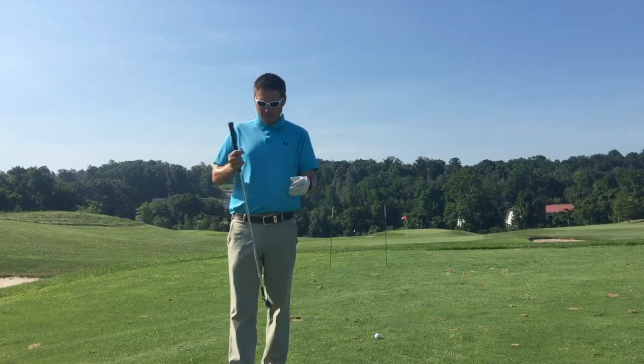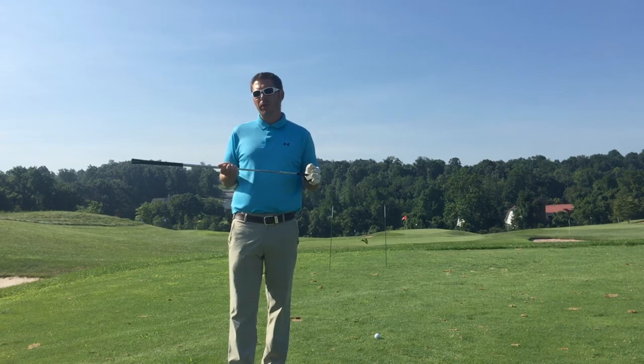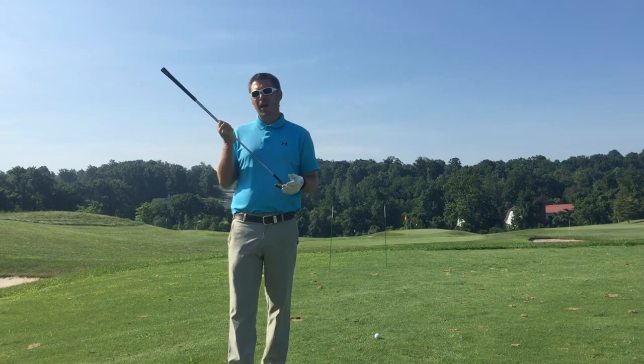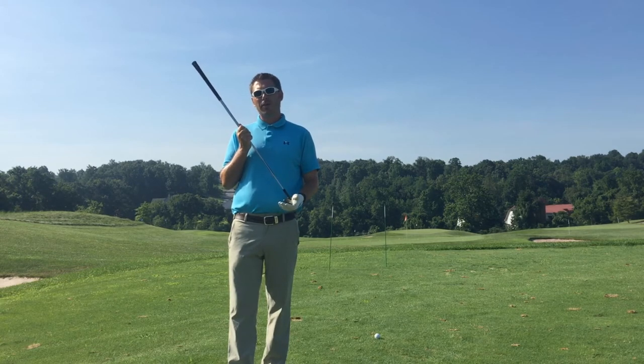The third ball striking drill involves face angle at impact. Where your club is pointed when you make contact with the ball is pretty much responsible for where your ball starts. One of the things that all really good players have in common is that they all start the ball where they want to start it — not always going to be at their target because they're going to play curves, draw it, fade it. But they're always going to start it where they want to start it.